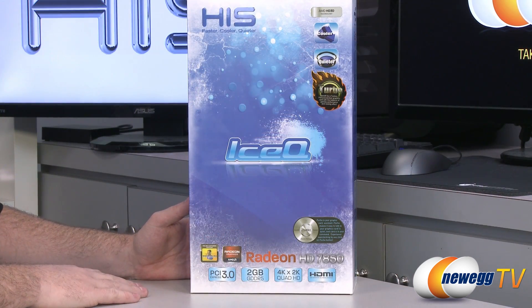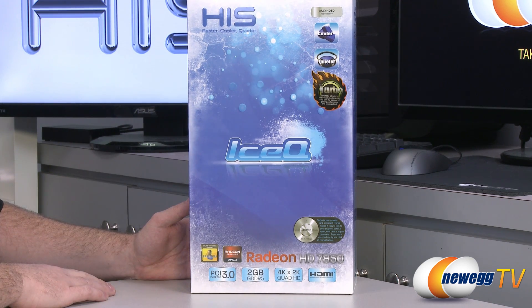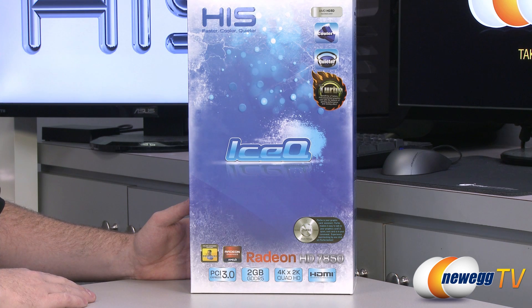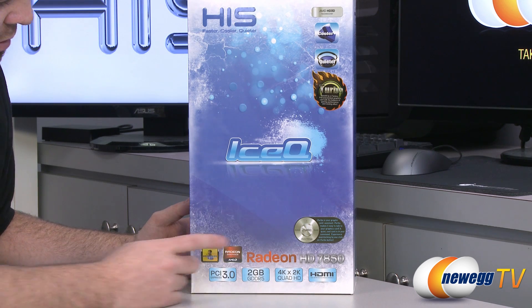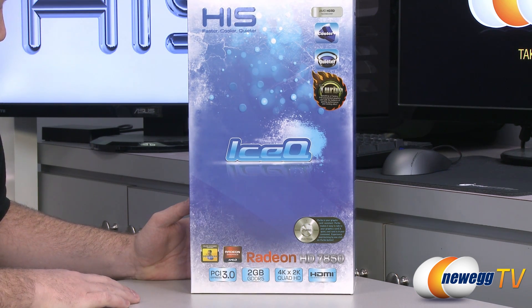Let's start off with a closer look at the retail box. The main feature is the Ice-Q cooler which HIS has added with the black hole impeller fan, designed to keep the card cooler and quieter, and because of that they're able to overclock it from the factory. The turbo mode means that this GPU is running at 1000 megahertz core clock, as opposed to the reference core clock which is 860 megahertz.